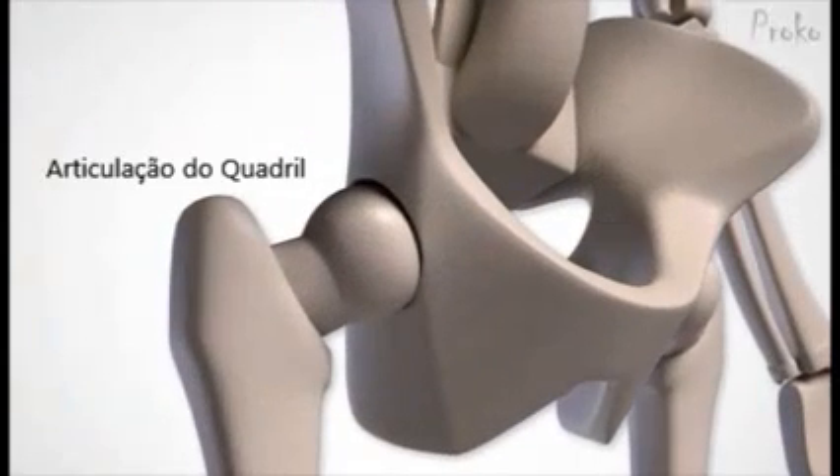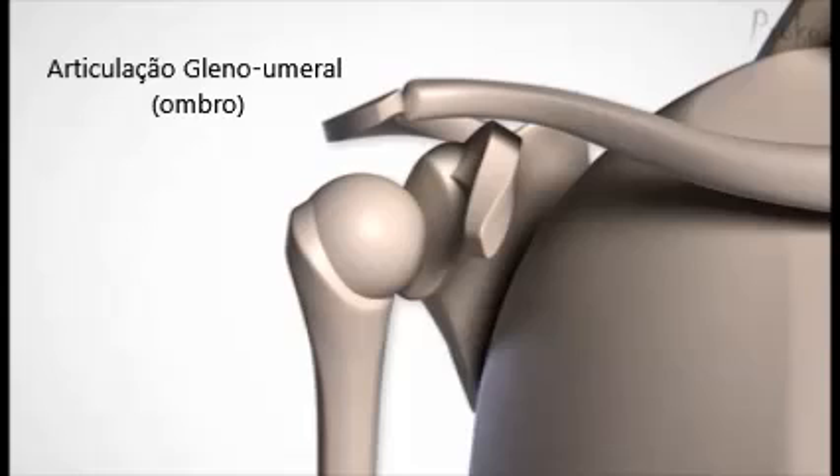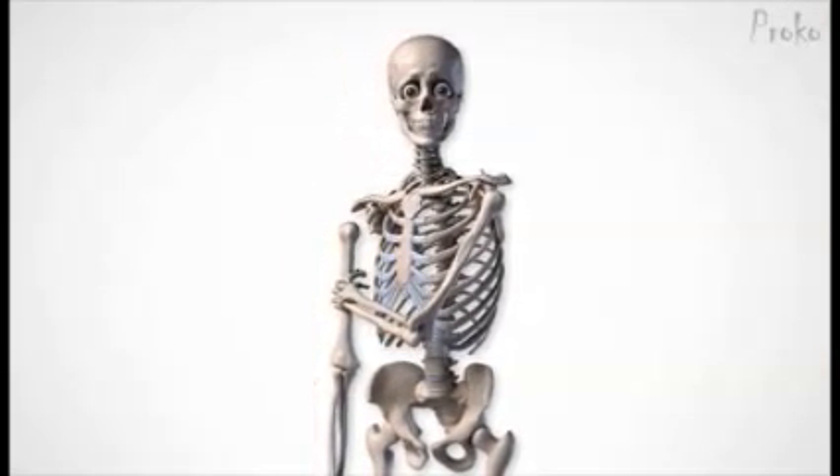The hip has a deep socket, which gives it stability but limits some range of motion. The shoulder joint has a shallower socket, which gives it greater range of motion but takes away some stability. Maybe that's why a dislocated shoulder is so common.